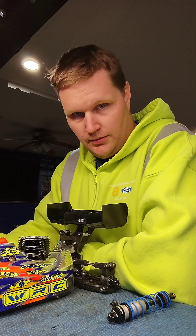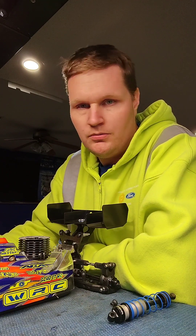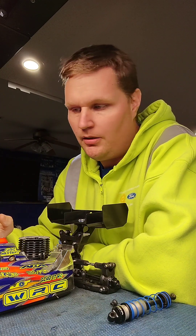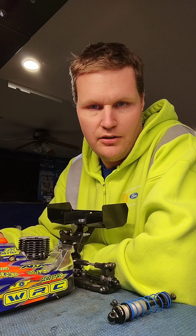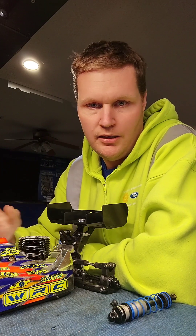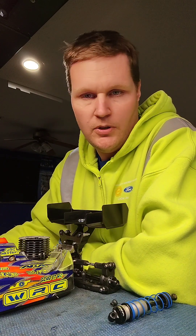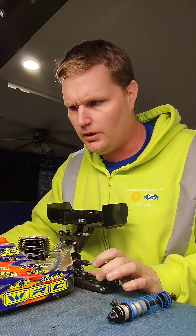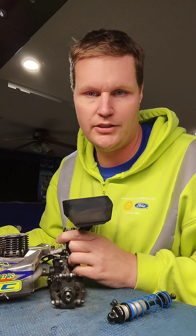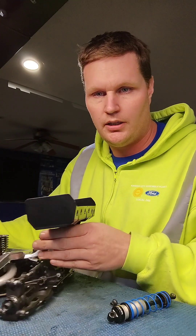Hey guys, Chris Moran here for WRC USA. I'm going to do a little tip video for you. I'm going to start pushing out some content that are short quick videos, just maybe one tip. I just got home from work in my work clothes — it's five o'clock in the morning, you got to get it in when you can get it in. So let's go ahead and get started.